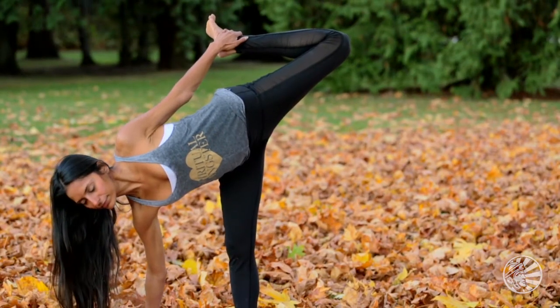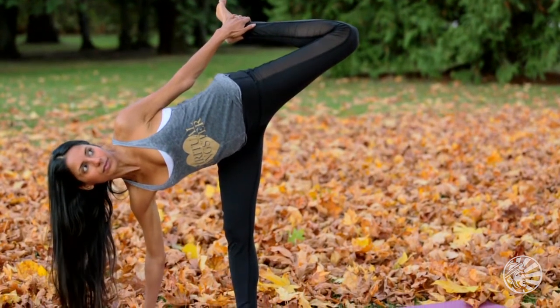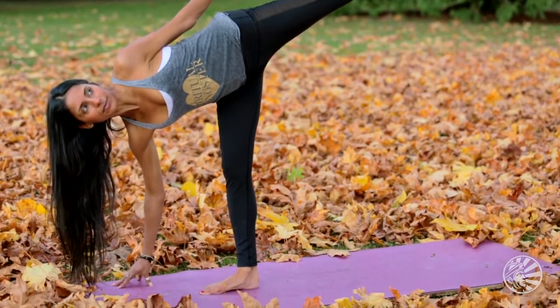It's also a pose that helps us to strengthen the nervous system and release emotions such as fear, anger, and resentment from the liver and kidney meridians.